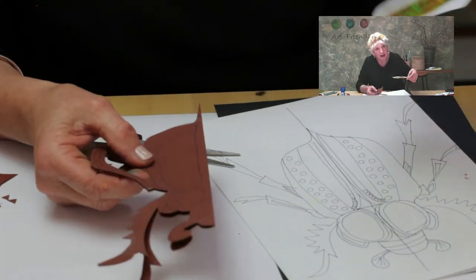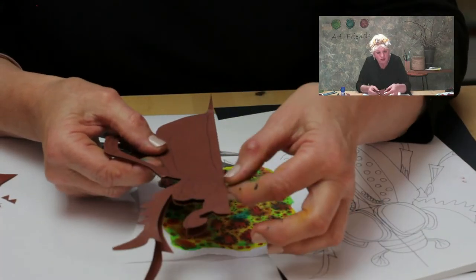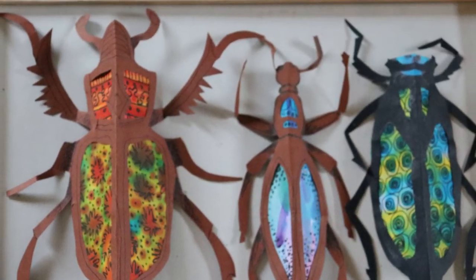These classes are perfect for the family and would be great fun for holidays or times with grandparents. I do hope you can join me making some beetles.